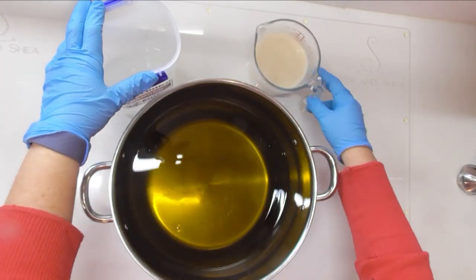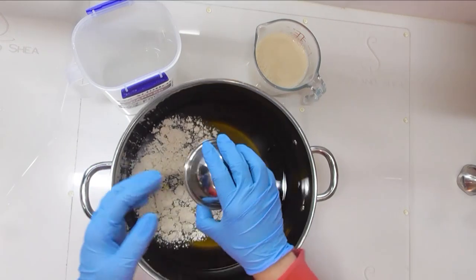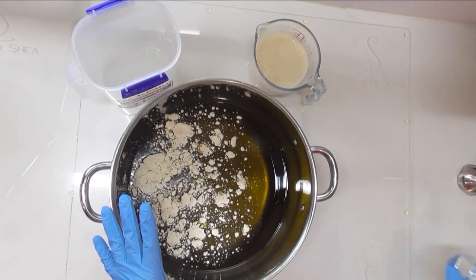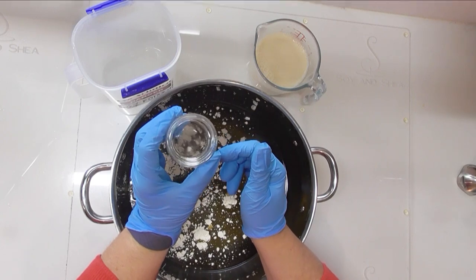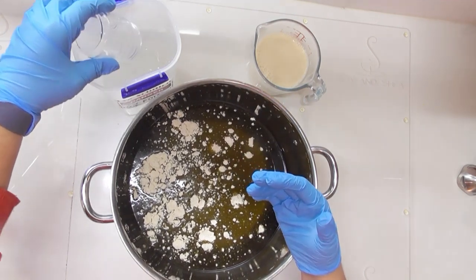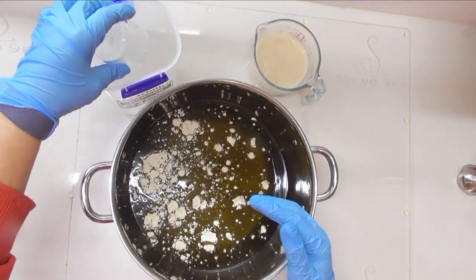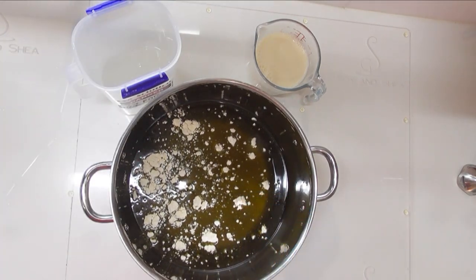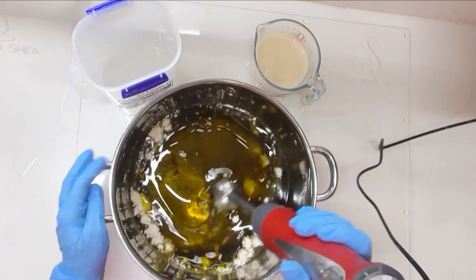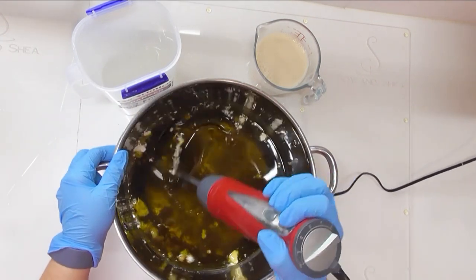Now let's look at what we've got to go in here. We've got our lye water solution, our milk measured out, and I'm also going to be adding some colloidal oatmeal powder straight into the oils. I'm not adding any fragrance because I want this to be nice and gentle for people with sensitive skin. I am going to add sodium lactate into my lye water solution — that will help to harden up these bars, because olive oil soap takes so long to cure. The heavy water discount and sodium lactate should help push it along.